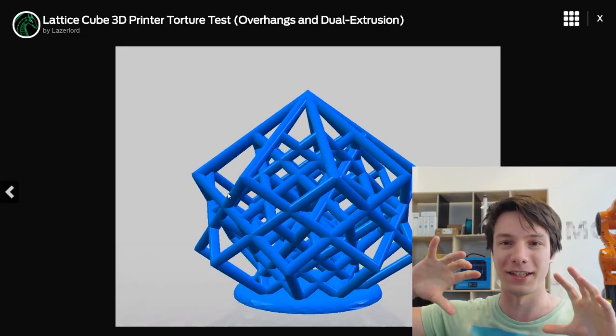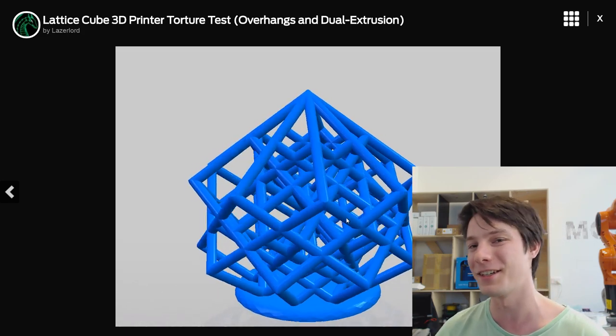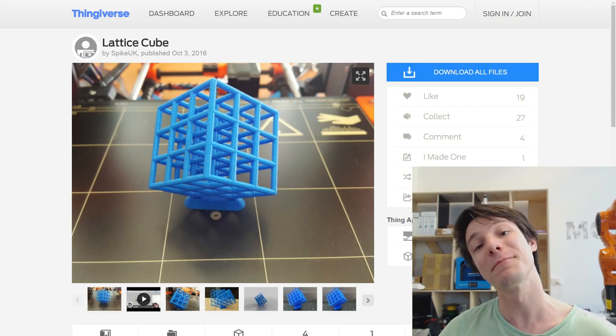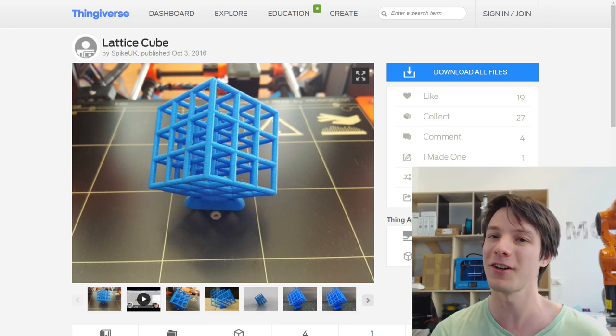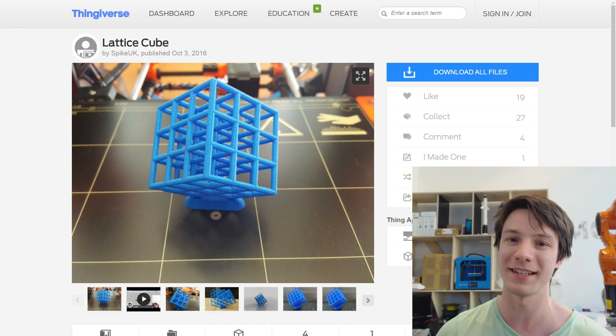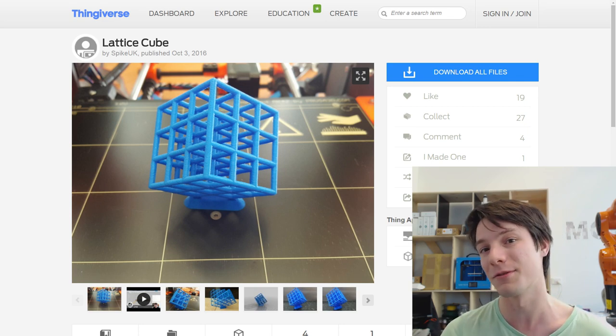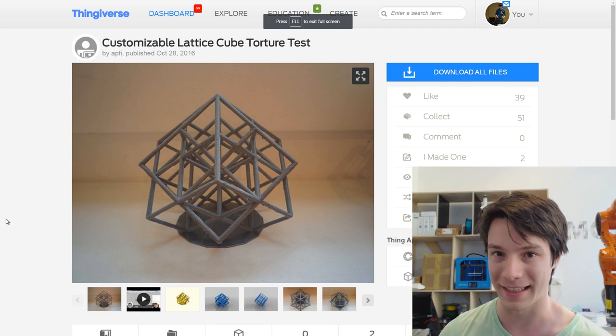Laser Lord had a crack doing both versions - a standard lattice cube and then the revolved version as well. I think he also did a crazy three-time revolve version, which would be even more insane to print. You can find that one on Thingiverse. And this is Spike's version - he designed this just after I did the stream talking about this idea. I think he used the Prusa i3 Mark II as well.